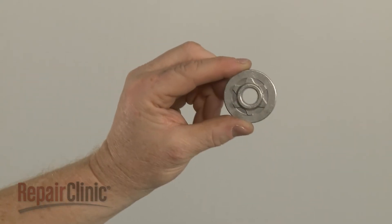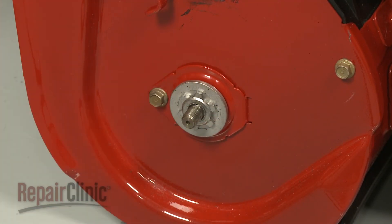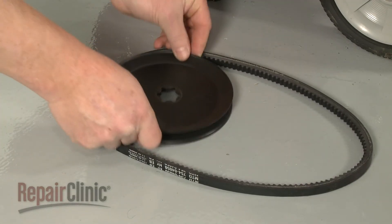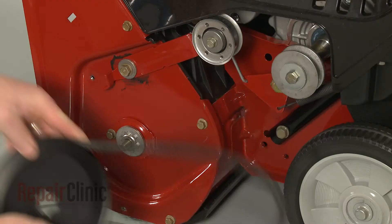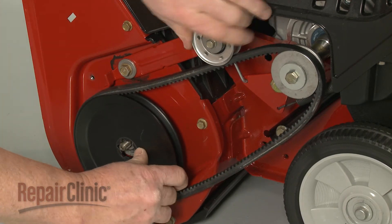Install the new auger pulley hub by sliding it onto the axle with the sprocket facing outward. Realign the belt on the auger pulley, then loop the belt onto the drive pulley as you position the auger pulley on the new hub.